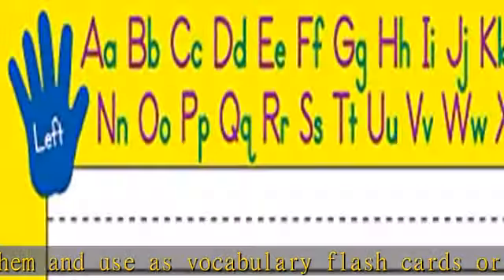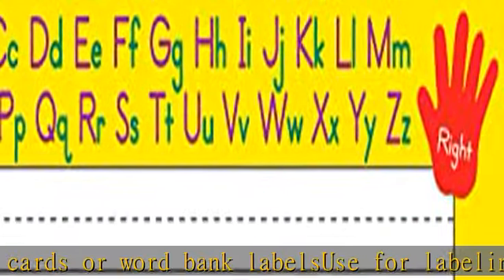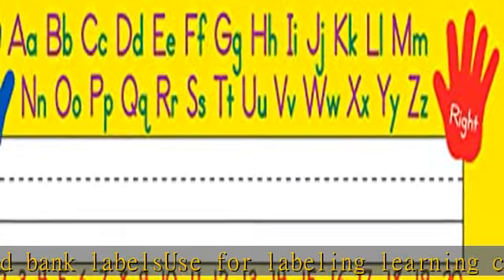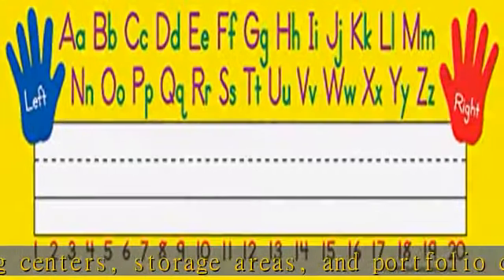Check the description to get this product today at the best price. 36 pieces per pack, name plates measure 3 and a half by 11 inches. Laminate them and use as vocabulary flashcards, word bank labels, for labeling learning centers, storage areas, and portfolio collections.